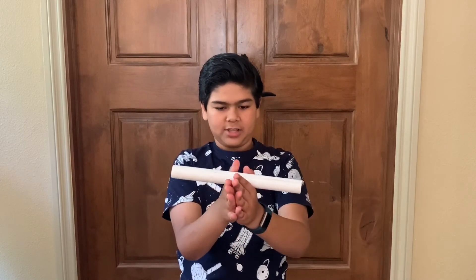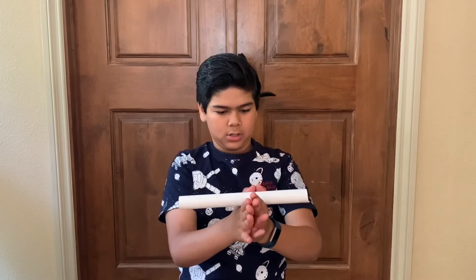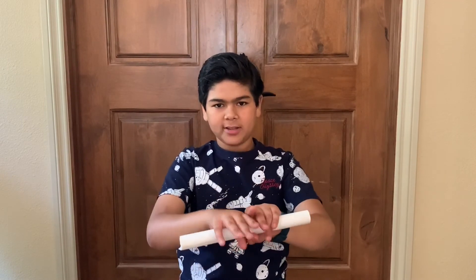Simple as that. Okay, let's try it. You go forward, you come back. You go forward, you come back. Simple as that. I hope you learned how to do this magic trick and you can impress some of your friends with it. Thanks for watching.